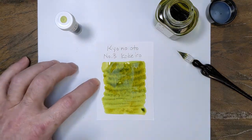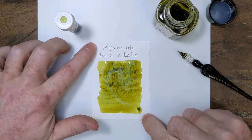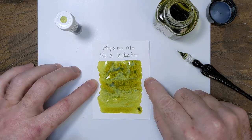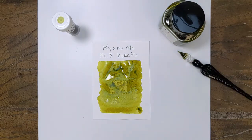I tried to do an extra heavy swab there because, if I remember correctly, this one will pull out some interesting colors in the shading — just in the depth of color. It doesn't sheen or anything interesting like that, but it's a beautiful color. We'll see if we can get some of that to come out.